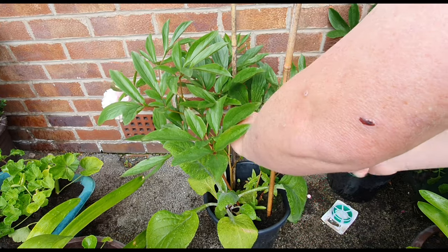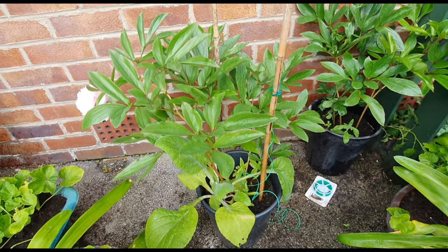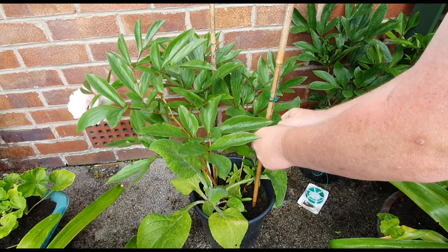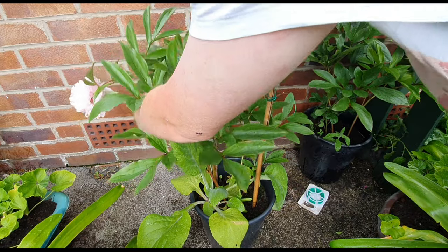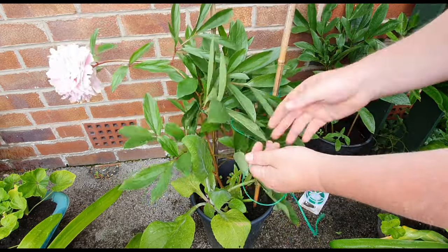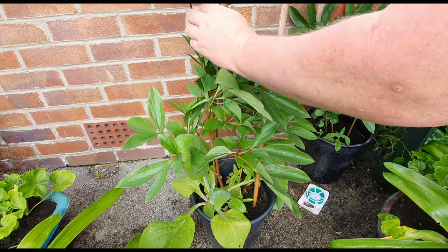You don't want it too tight — that's why I put two canes in. When you've got two canes in, you can put a nice loop around it without putting too much pressure onto the main stem. Like that. And then wrap your plant round and round again to get the flower supported.